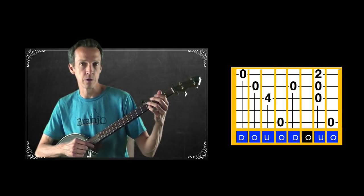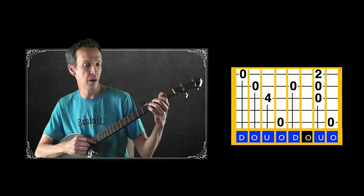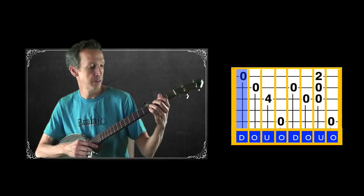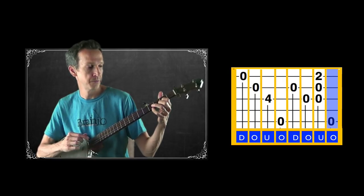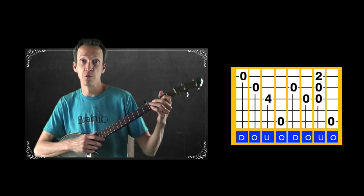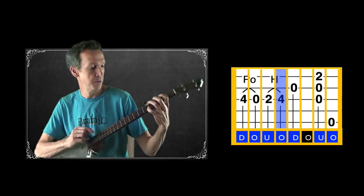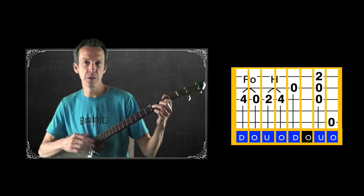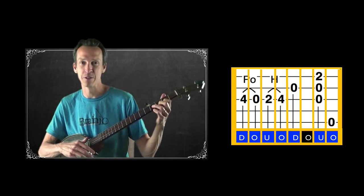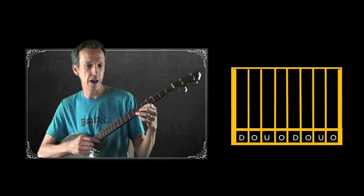For the third measure, we similarly have the second and fifth spaces to fill, which we can do again with a drop thumb onto the second string. For the last measure, the first three notes are spoken for as melody, and we fill in the fifth note with a drop thumb on the open third string. In the tune-of-the-week version I played those last two measures a little differently — a variation you might sometimes hear people play with this song. Then that part repeats, completing the entire A part.